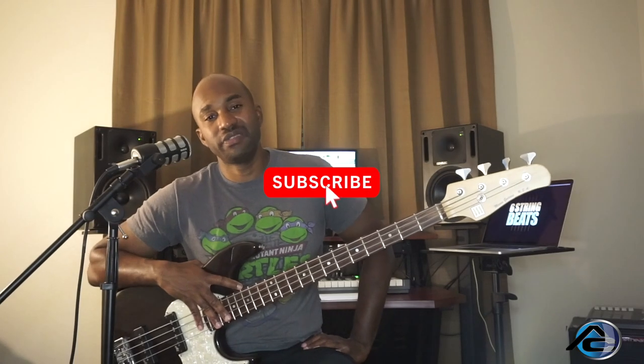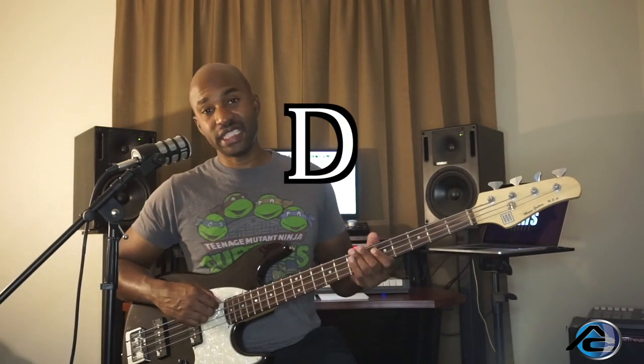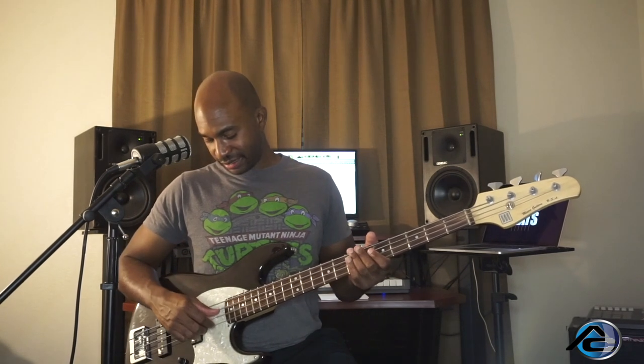Why do I tune the way I tune? First of all, I tune down a whole step — I tune down to a D. So my strings are D, G, C, and F. The standard tuning is E, A, D, G, but mine is D, G, C, F. So why do I tune like that? Why do I make my bass so complicated?